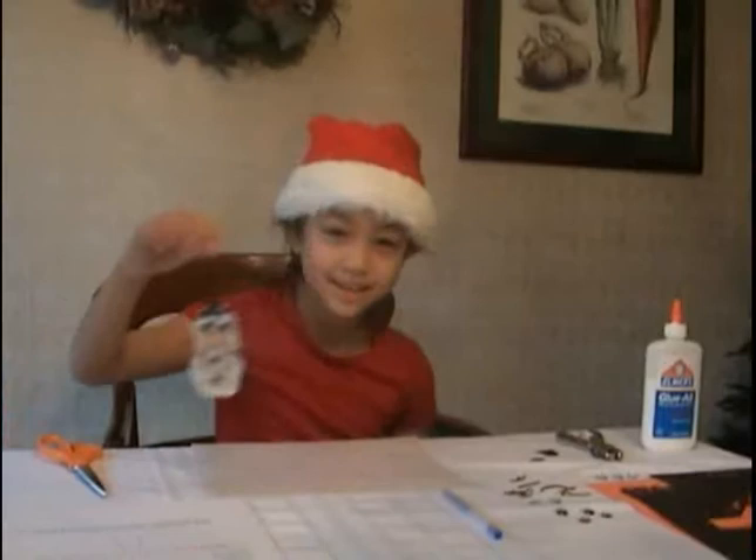Hi, I'm Melissa Brady and today we're going to make a Little Snowman as a winter project.